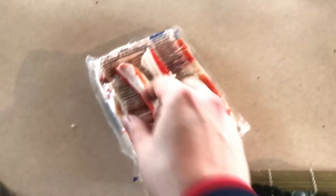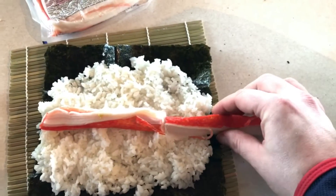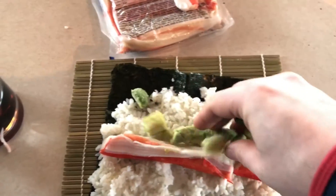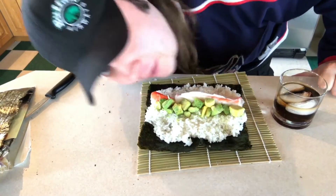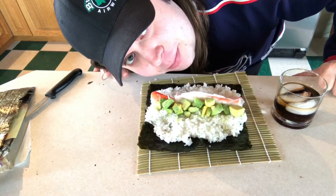Alright, so you take your king crab here — measure it about there — you take a bite. There you go, perfect. Shouldn't have left these out; they're pretty much thawed. Alright, so you put the avocados on it like that, somehow put it all in, smoosh it. Make sure it looks okay. Alright, can you see me? Hello. Okay, so this is the moment of truth — we're gonna roll it. Wish me luck.